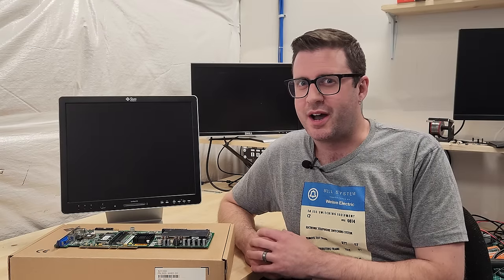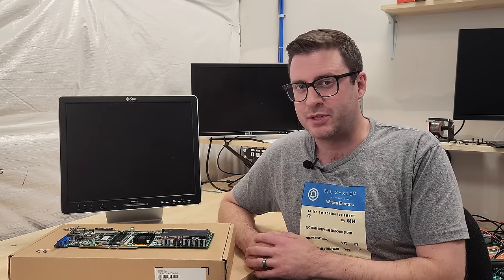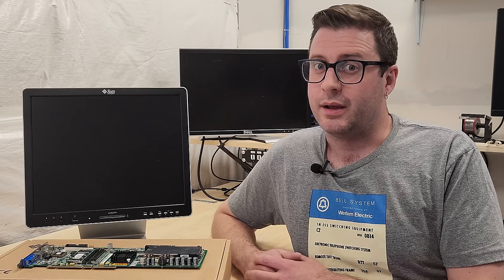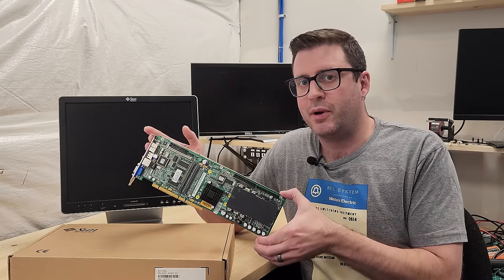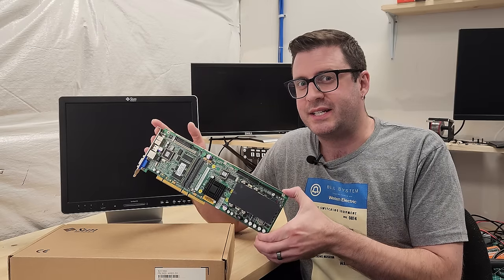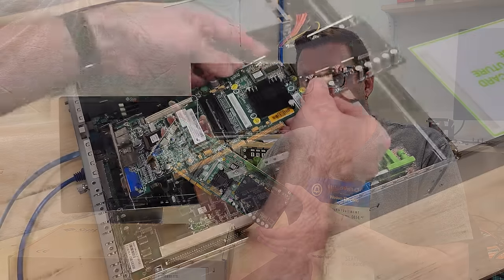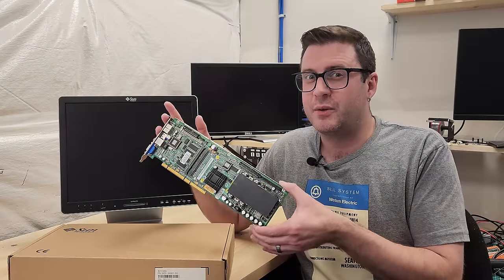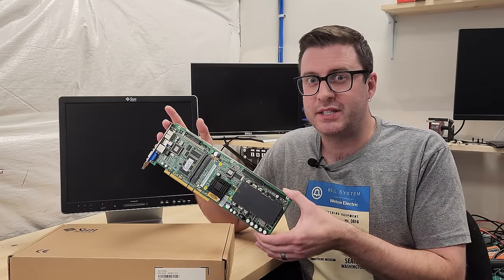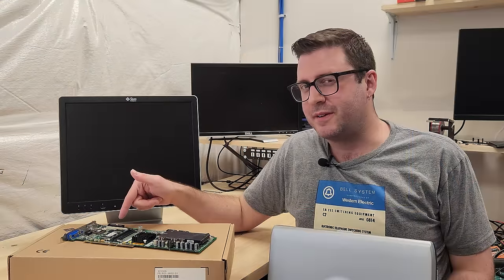Today we're going to be tackling some projects which have been gnawing at me — investigating and attempting to fix up some broken Sun Microsystems equipment. Key word there being attempting. First, we have my nemesis. This is a Sun PCI 3 Pro. This is an entire x86 machine on a PCI board. It's got an Athlon processor inside. This is meant to go inside of Sun servers. I've seen this board successfully post exactly once and I've been chasing that high ever since.